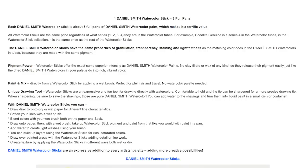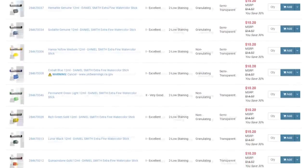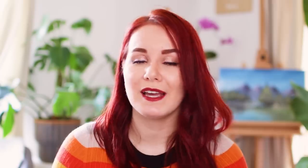The price really depends on the brand and the quality. If you go for the Daniel Smith watercolor sticks, you would actually get three full pans with just one stick according to the website. And every stick has the same price, which means you can even get their expensive watercolor tubes for a lot cheaper, which is amazing and makes it worth the money.